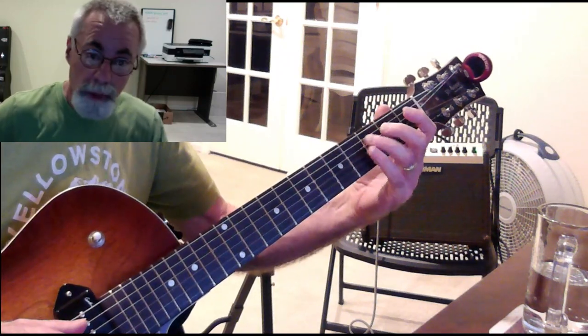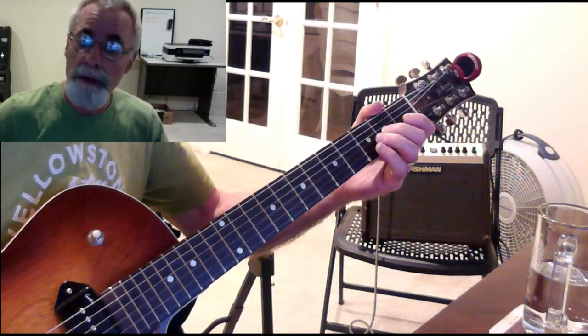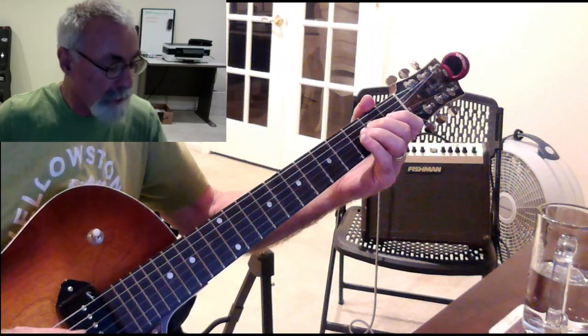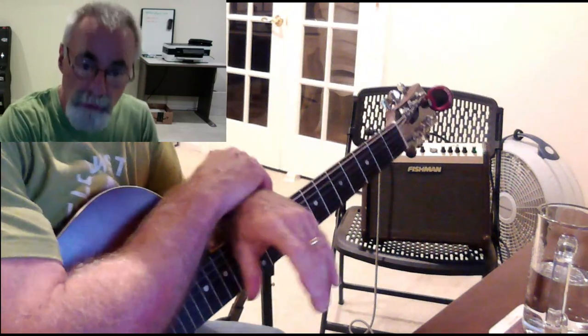You can also do the finger position on the neck. So: third fret, open, second fret, third fret, open, second fret, open, first fret, first fret, open, second fret, open, third fret, second fret, open, third fret. Different ways of thinking about the same thing — very useful for us.